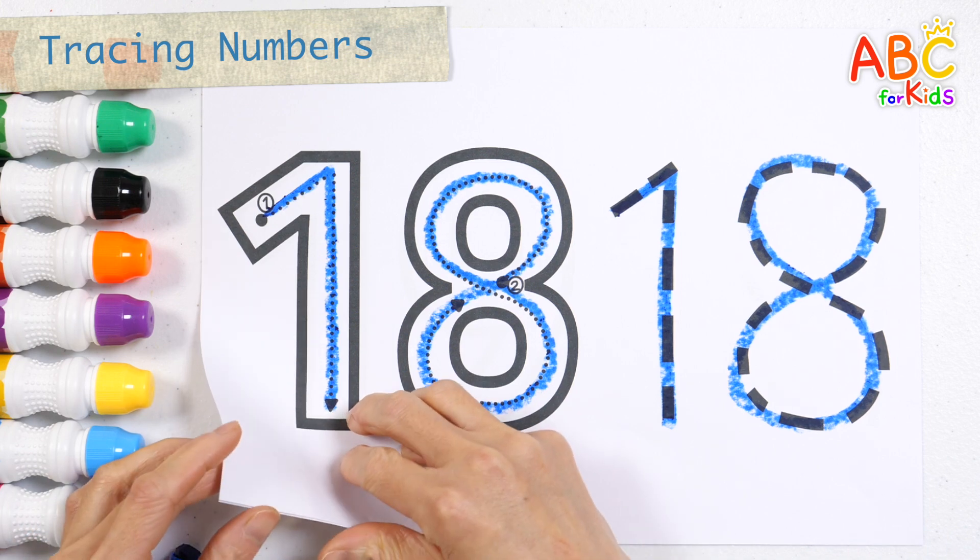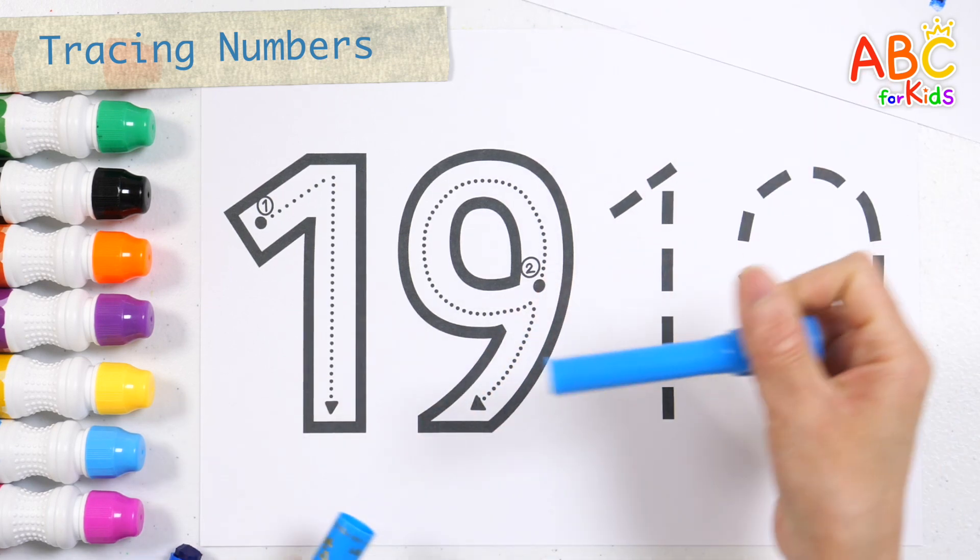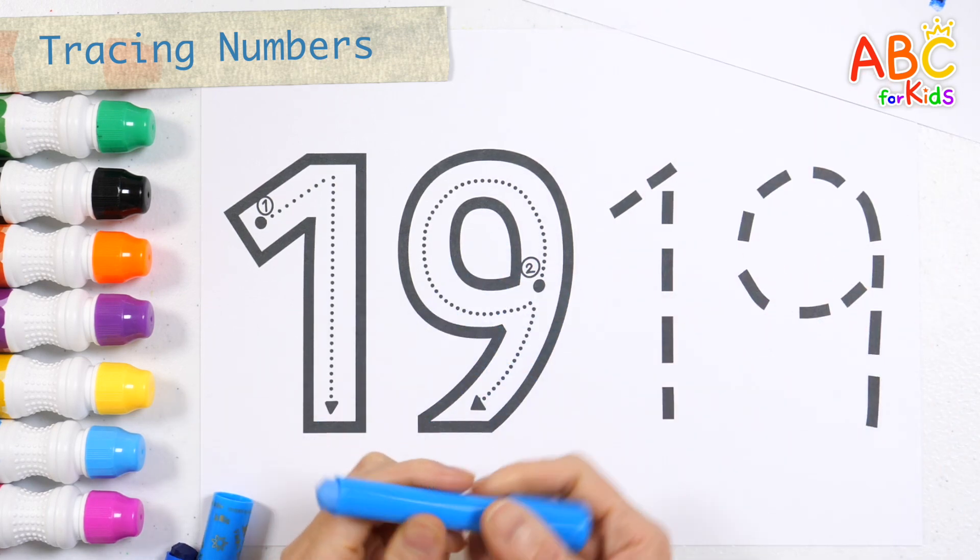This time, let's learn how to write 19. Use the light blue crayon to write in the correct order.